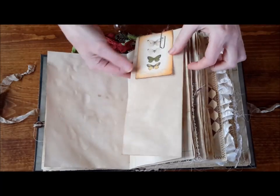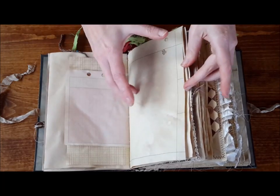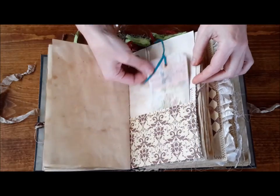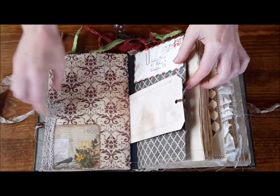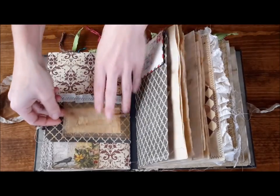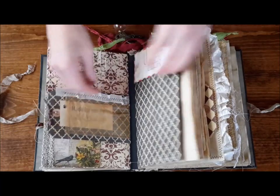There is a fold out here and some butterflies, graph paper, there's a tag in this pocket and this is a tuck spot here. And here is my signature — I just kind of slipped that in one of them.